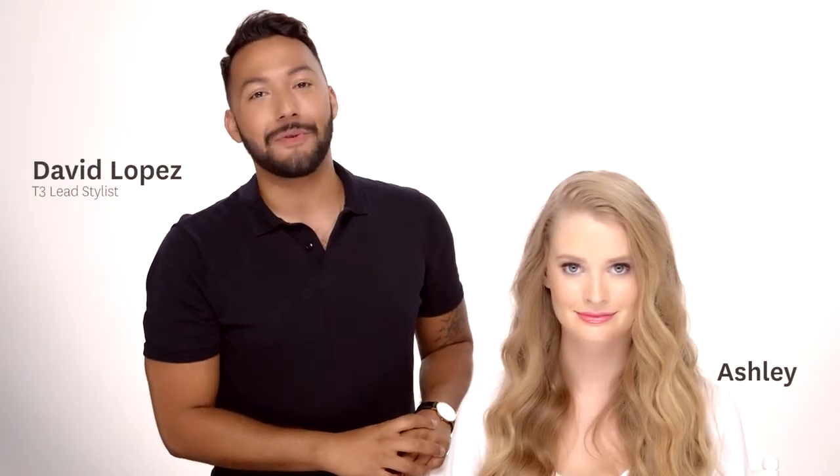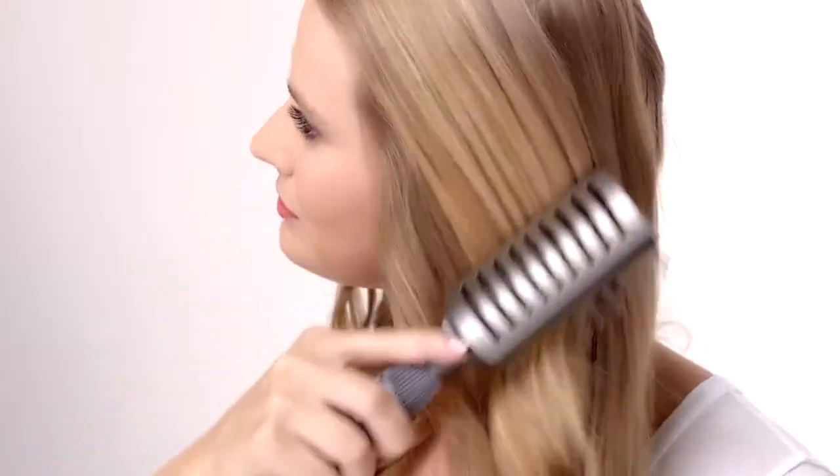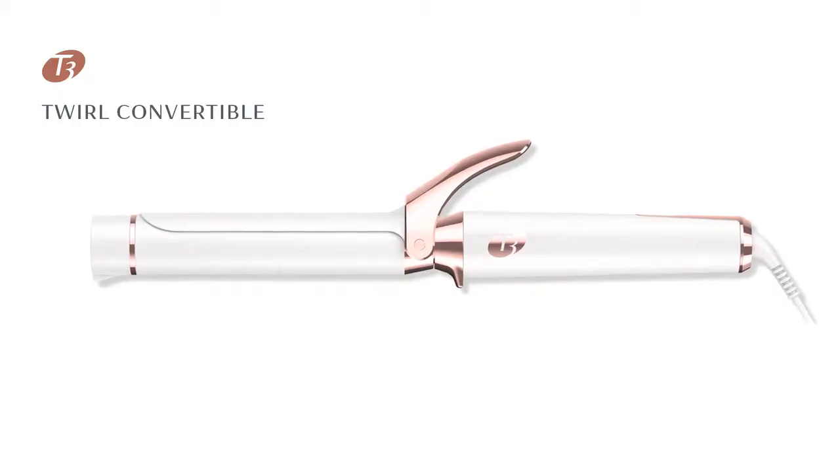I'm David Lopez, lead stylist with T3, and I'm going to show you one of my favorite looks: twisted waves, using the Twirl Convertible from T3.